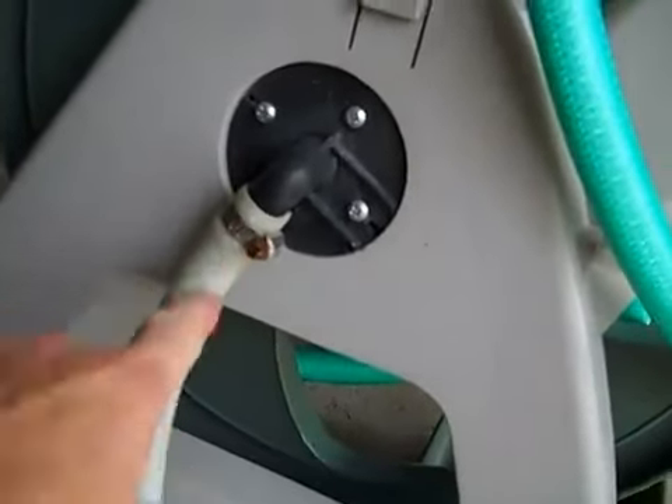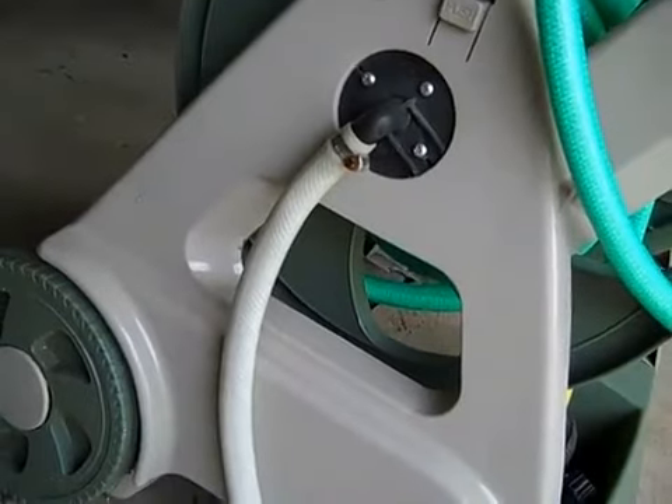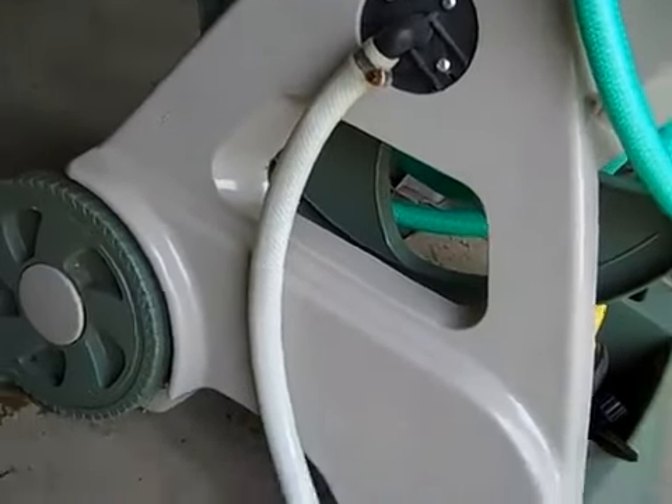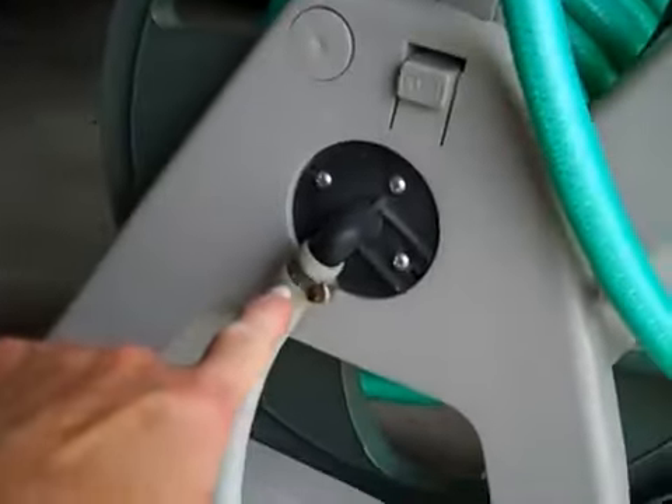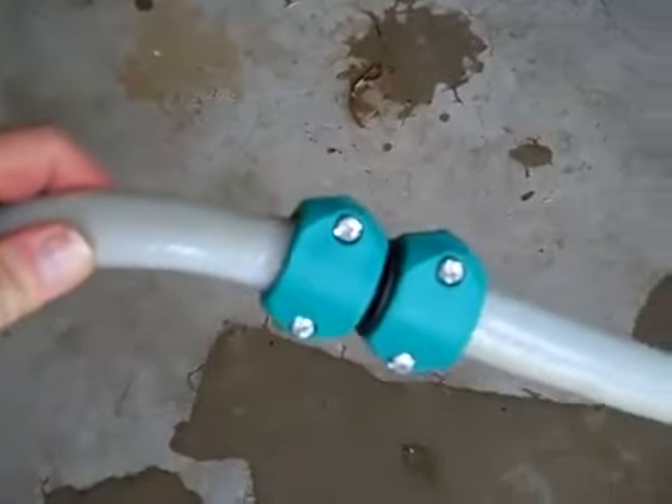As you can see, it's attached this way — it doesn't screw on, so I couldn't even buy a short section of hose. Well, I could, but I don't know how to do that, so maybe I'll figure that out someday. Hopefully I'll save some money, and I'm going to show you how to do this.